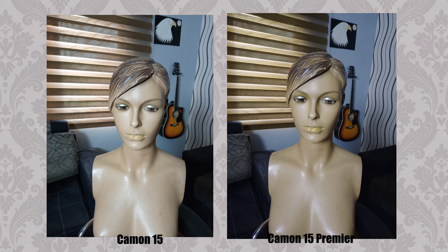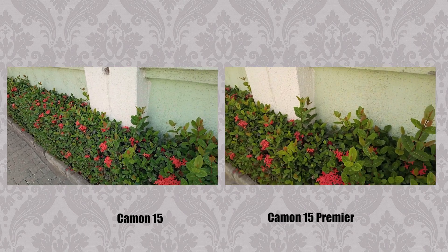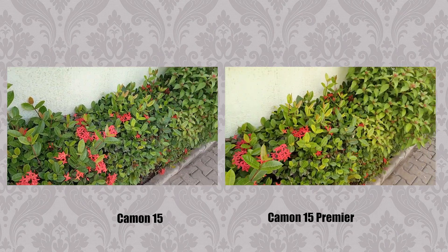For portraits, the Camon 15 Premier is the clear winner, with properly exposed images, softer shadows, and better bokeh. For video, both shoot at 1080p for front and rear cameras. So if the camera is your main priority, go with the Tecno Camon 15 Premier.